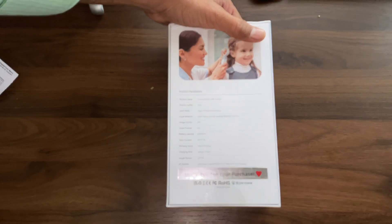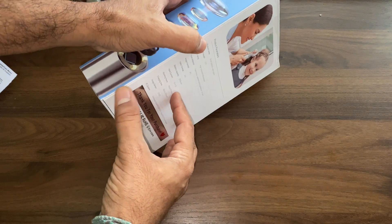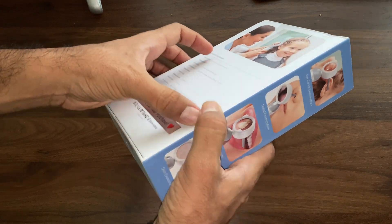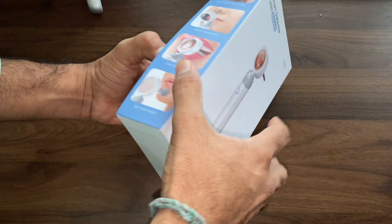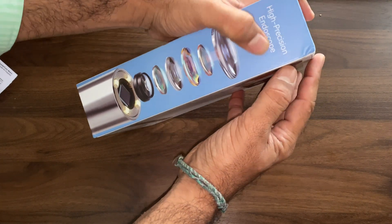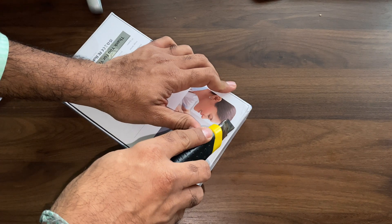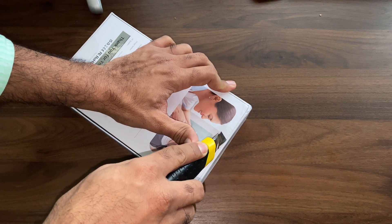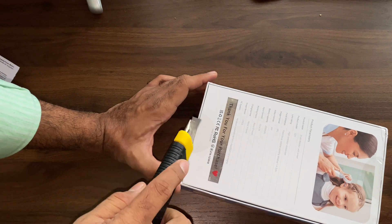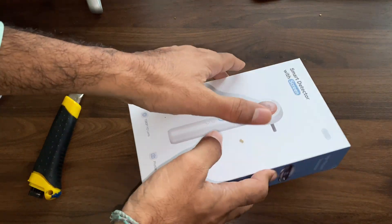The specifications of this instrument: it has a CMOS image sensor; images are stored in JPG format and videos in AVI format. It has a battery capacity of 2000 mAh, current input of 5 watts, working hours of 8 hours, and charging takes approximately 3 hours.